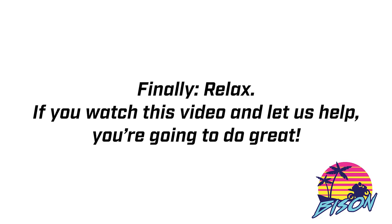No need to email us numbers. No need to write anything down. You simply submit these measurements and they attach directly to your file automatically. Maybe the most important tip: just relax. If you watch this video and let us help you through the process, you're going to do just fine. Watch this video all the way through with your measurement partner and be educated before you get into the virtual call with your gear customization specialist.